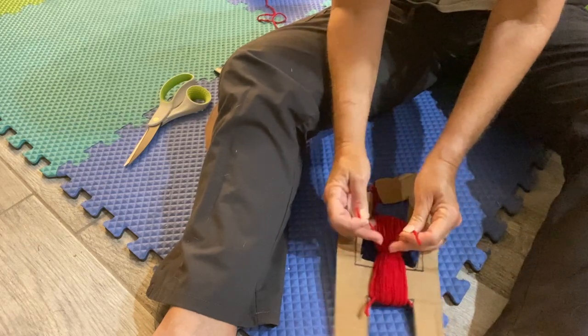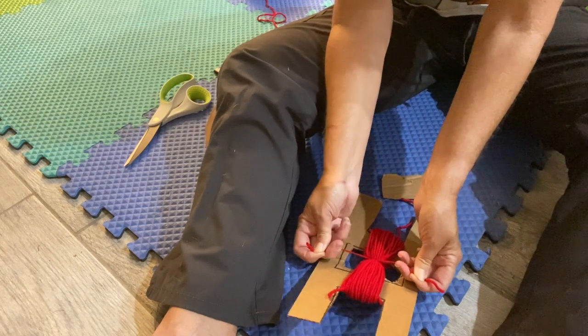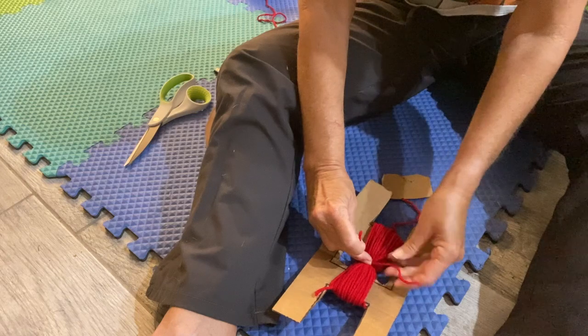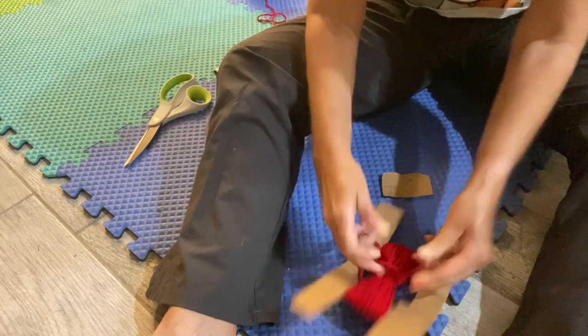You tie a knot right through the middle there — you want it nice and tight because this is the very center of your ball. Then pull it nice and tight.